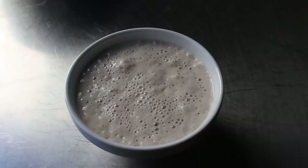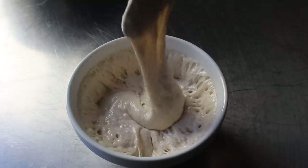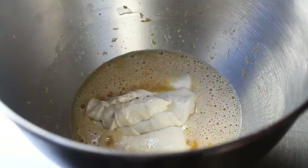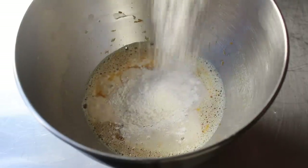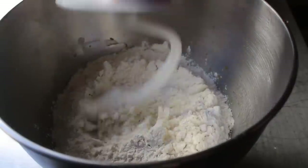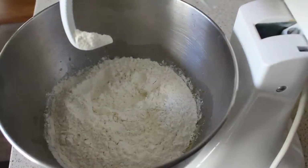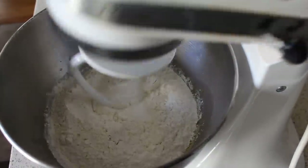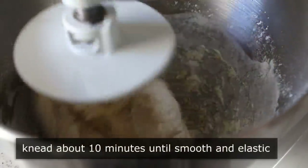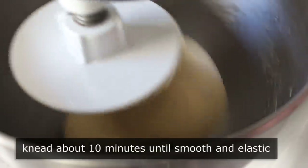I grabbed my starter from the day before, which looked beautifully bubbly and smelled amazing. I gave that a stir and dumped it into our mixing bowl. If you don't have sourdough starter, I'll tell you in the blog post how to make a cheater version. Then we finish this off by adding our flour — I'm just using all purpose here, although some recipes do call for bread flour. At this point we grab our dough hook and start kneading in the stand mixer. I realized I had forgotten the salt, so I stopped and added it — you never, ever want to forget the salt. Then we let this knead for about 10 minutes until we've achieved a very, very smooth, very, very elastic dough.